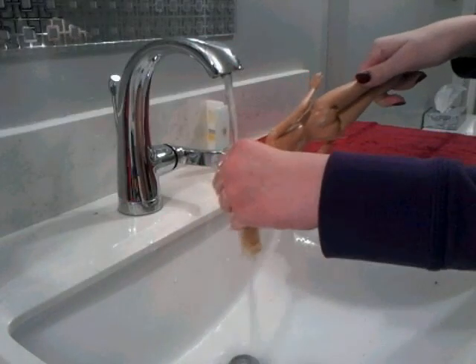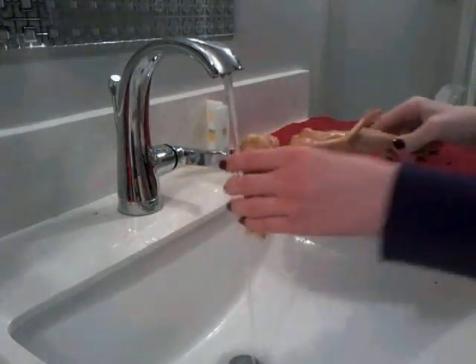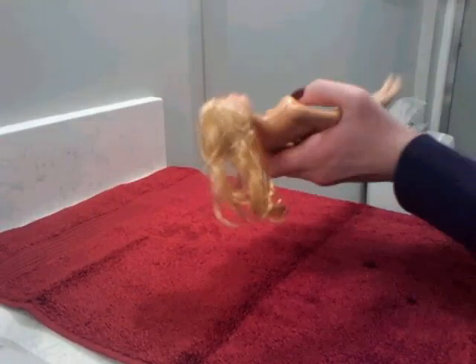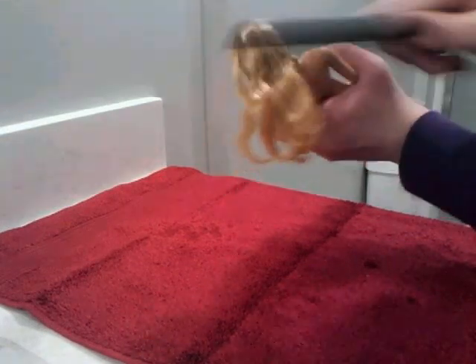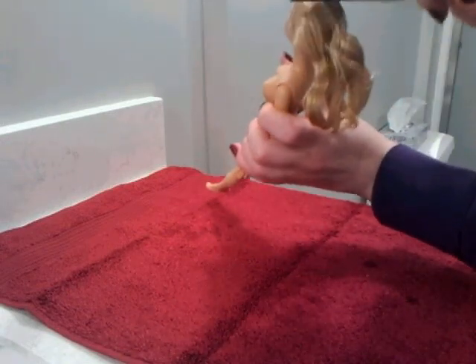We scrubbed in the conditioner and the shampoo, and now she's rinsing her hair out. Make sure you get all the shampoo and conditioner out. Then start combing or brushing the hair, and you can dab her body and face and a little bit of her hair with the towel if you want.